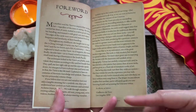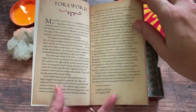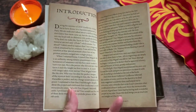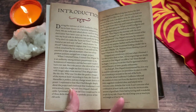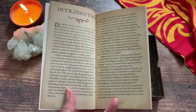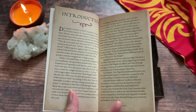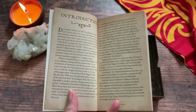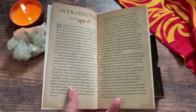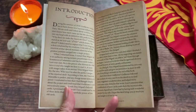Guillermo del Toro talks about how the collaboration came to be between him and Tomás Hijo, and then the introduction talks about why and how Tomás Hijo decided to use the particular images. The images for the court cards and the major arcana actually come from Guillermo del Toro's movies. If you don't know exactly who he is, just do an IMDb search — Hellboy and a lot of other well-known movies that he has created.